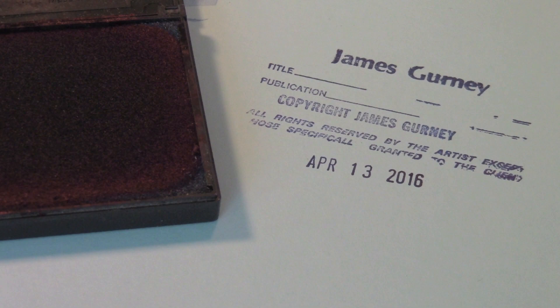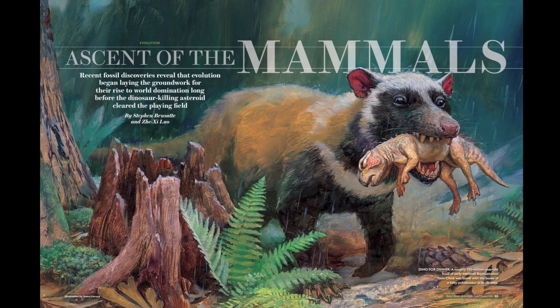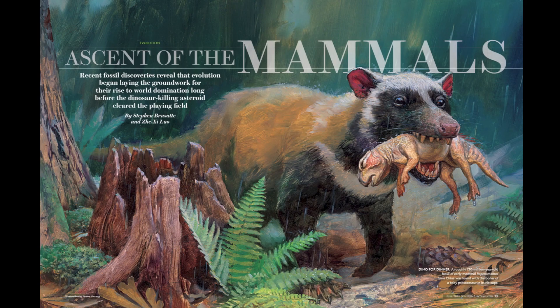Now that the painting is wrapped and shipped to New York, the design director of Scientific American, Michael Mrak, will come up with a cover design and also a graphic design for the interior spread.